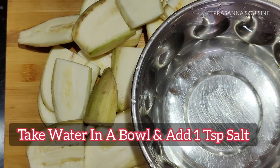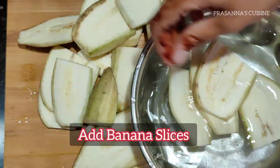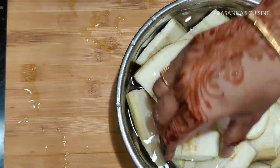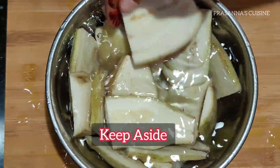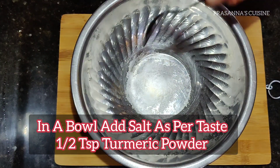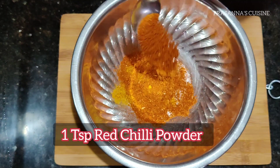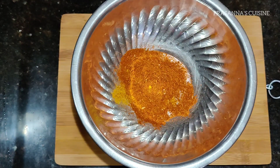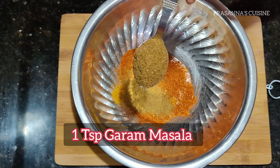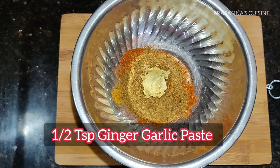Now add 1 teaspoon of salt in the bowl. Add 1 teaspoon of pepper sauce, 1 teaspoon of pepper. Add salt and pepper to the mix.